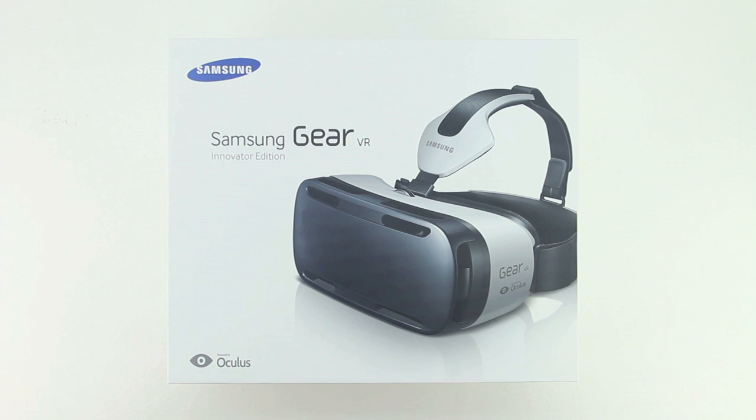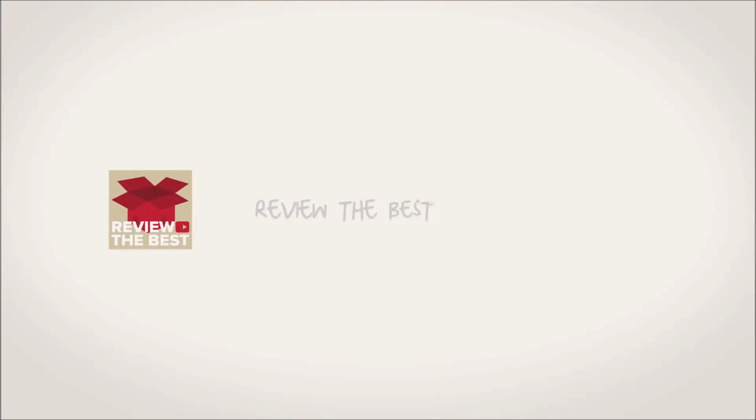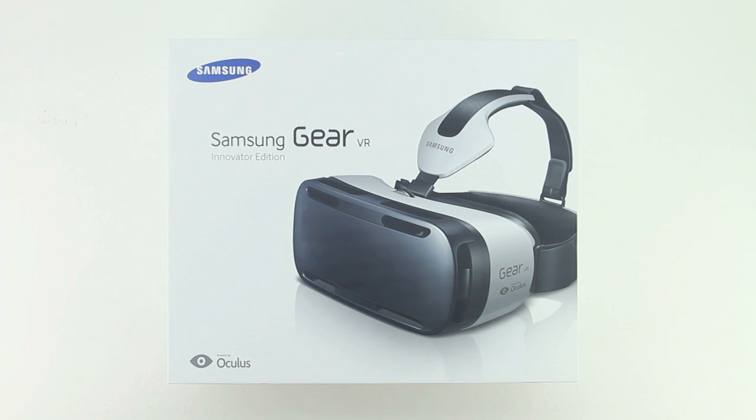What's up guys, Aaron here back with another video. In today's video I'm extremely excited to be bringing you an unboxing of the Samsung Gear VR headset innovator edition.